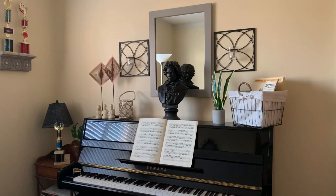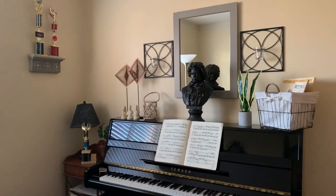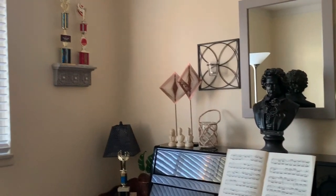All I have left to do is paint this room charcoal gray and get a really pretty area rug for right in front of the piano.